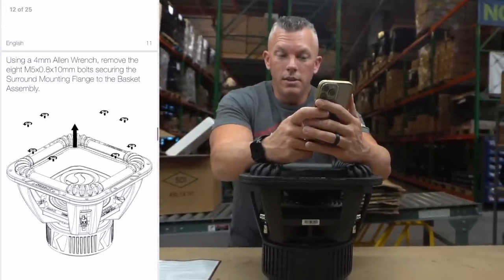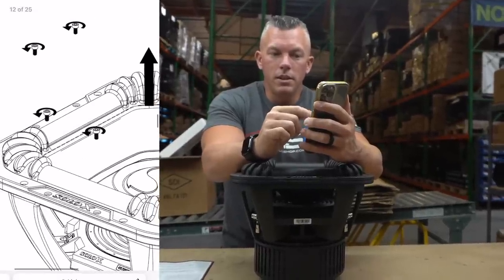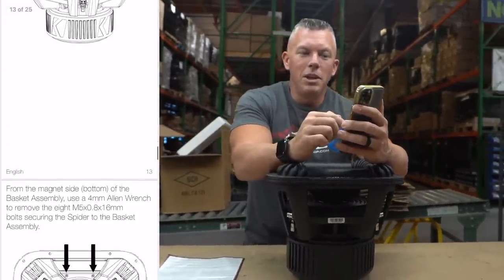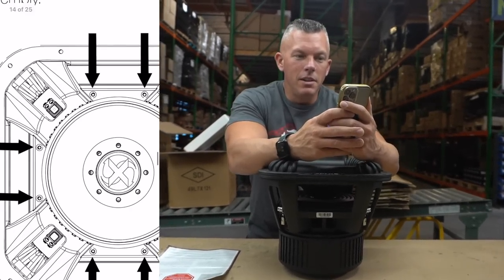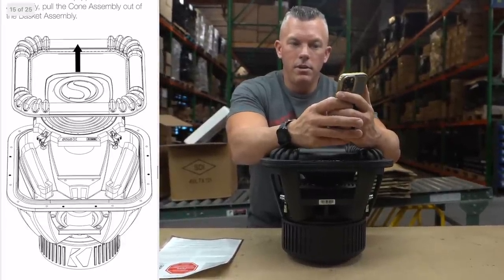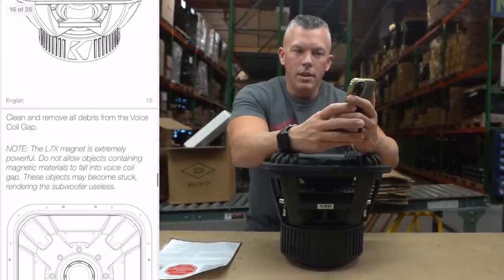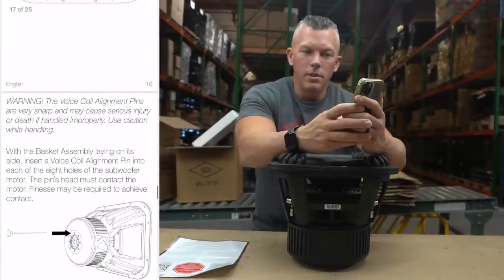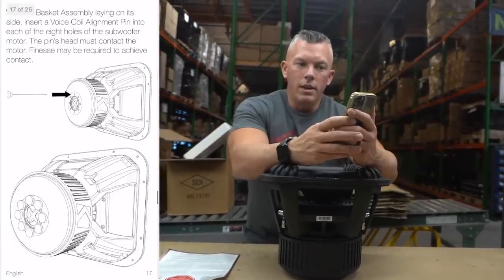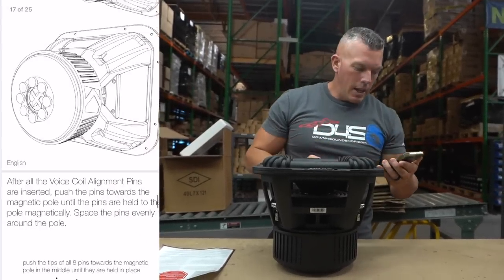Now getting into the recon kit and how the process works: you'll see the screws across the top, unscrew those, and the surround mounting flange comes off. Then there are screws on the bottom where the cone detaches, and you remove the whole assembly. Make sure it's clean inside, then use the lineup pins to properly align the voice coil — that's critical for good results. Drop the new recone assembly in, bolt it down, and you're good to go. Very cool design.